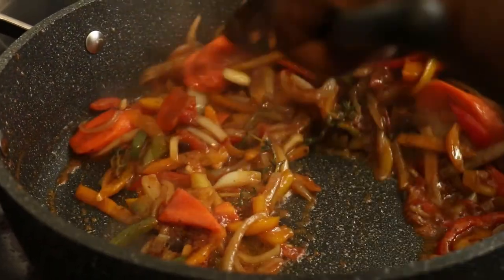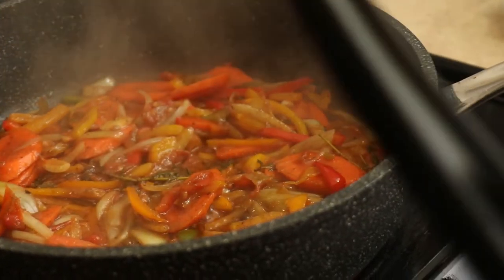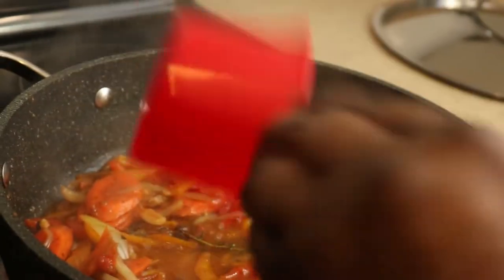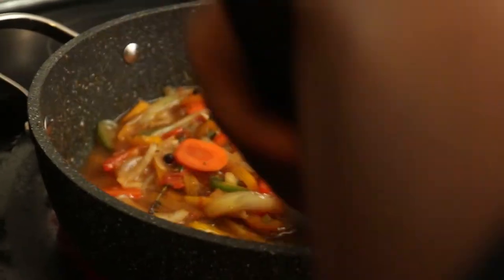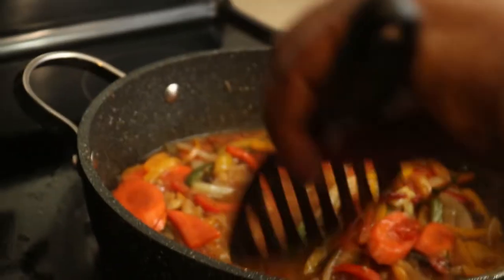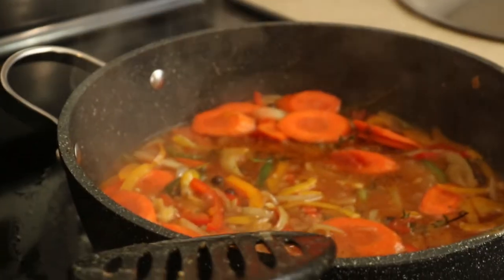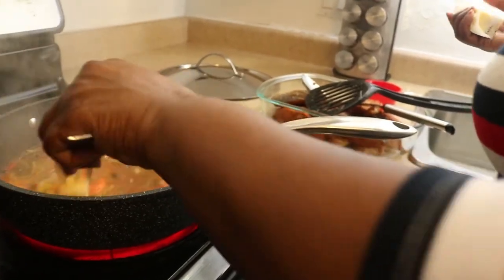Okay so now that this is getting nice and tender, I think this is ready for some water. You can add about one to two cups — so this is one cup of water. Let's see if this is enough. I'm going to add another cup of water, so say two cups of water. We don't want to add too much water because we want a nice thick rich gravy. We're just going to add about one teaspoon of unsalted margarine — just going to add that to our sauce.